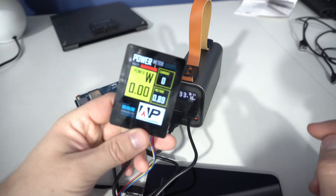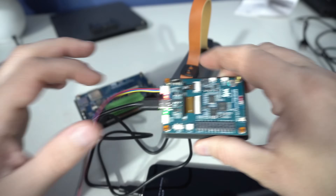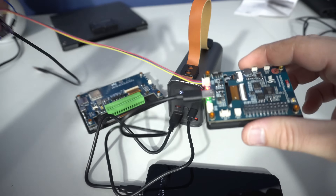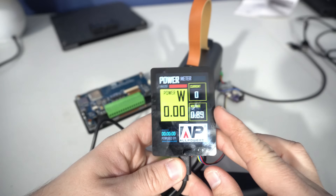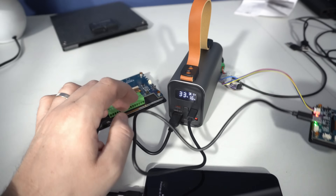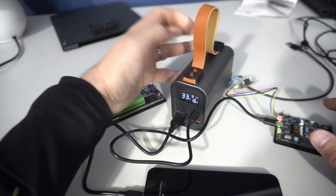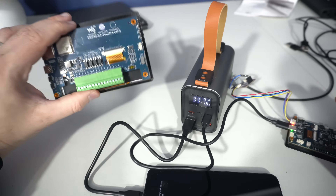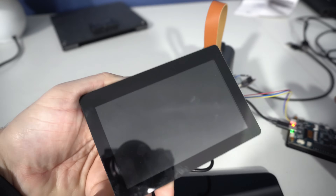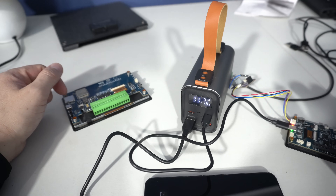That's it — I hope you learned something and I gave you a few ideas. I will share this project for the Waveshare board in the link so you can find the code there, and I will also share affiliate links for these two AllPowers devices. Don't forget to check the links and subscribe. Thank you, have a nice day, and I will see you next week!